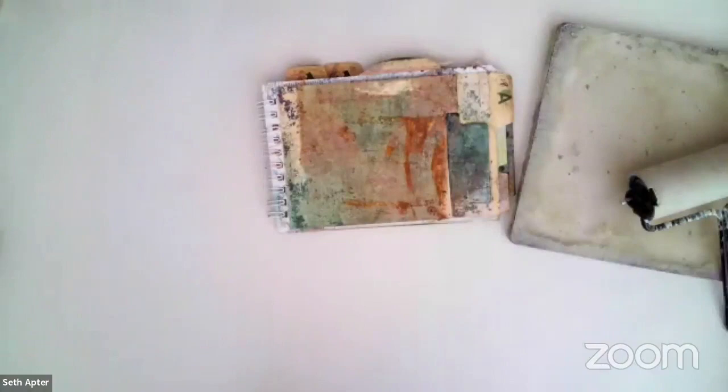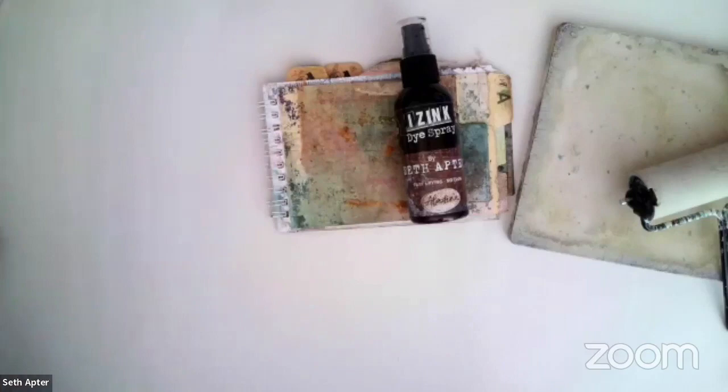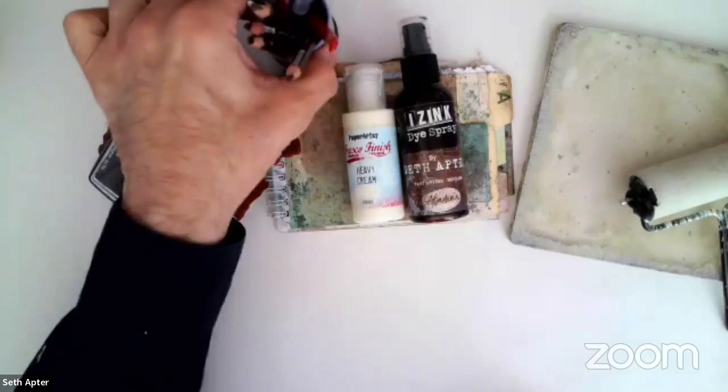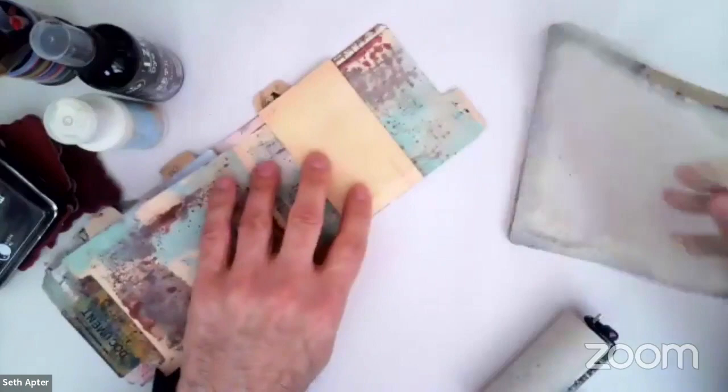I'm ready to move on. I'm going to do a combination of using more of my dye sprays, which is what I used on the original layers, more of my paints, some stamps and ink pads. I'll definitely use some mark makers. I also have some washi tape. I am just going to start by getting this piece somehow integrated, and I think I'm going to do that first with some paint.